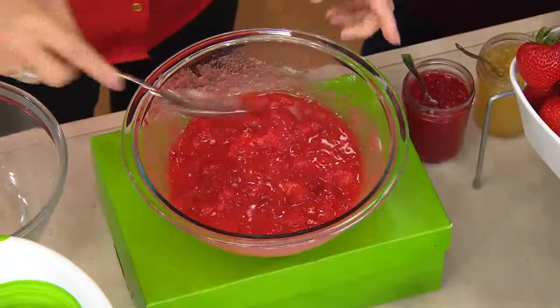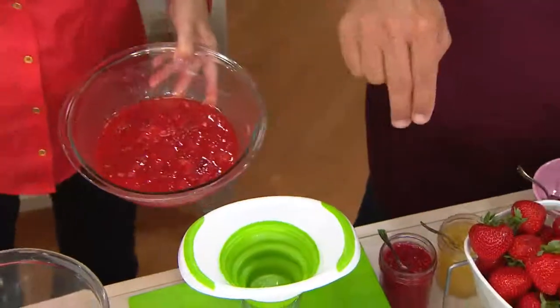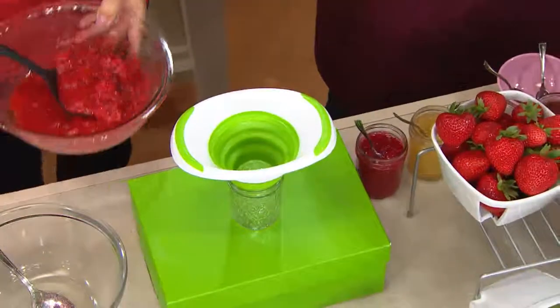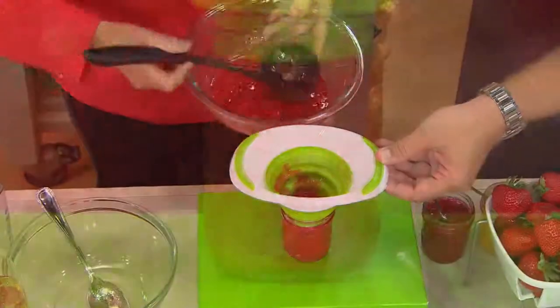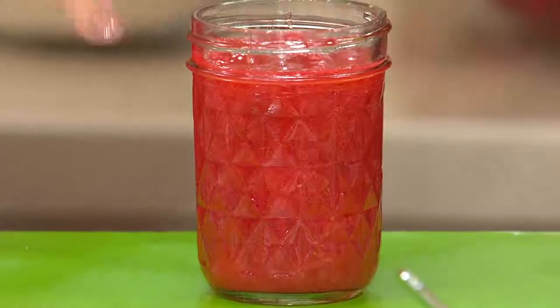Let's pretend I mixed that for three minutes. I'm going to take my jar. I'm going to give you the jars and the funnel. I'm going to take some of this and scoop it in. You can do it as thick or as thin as you like, depending on how much you want to mash it. That's it — you're ready to go.